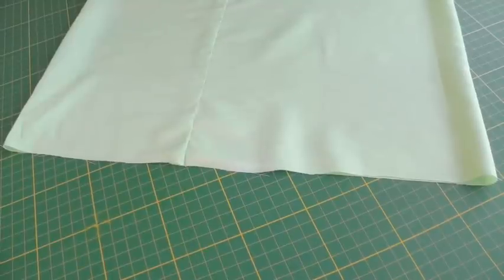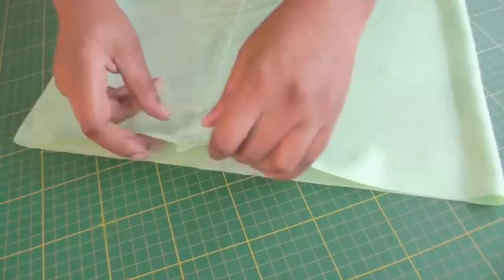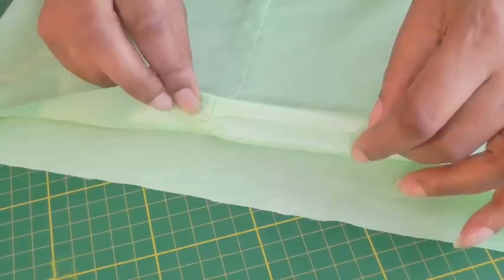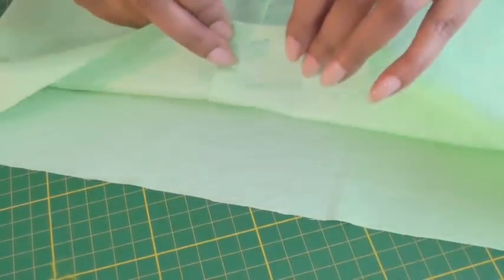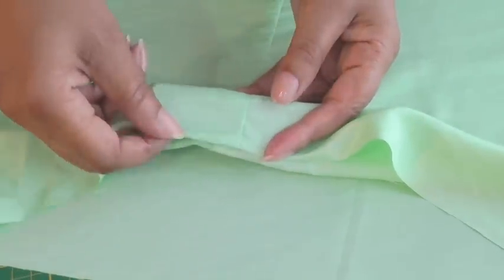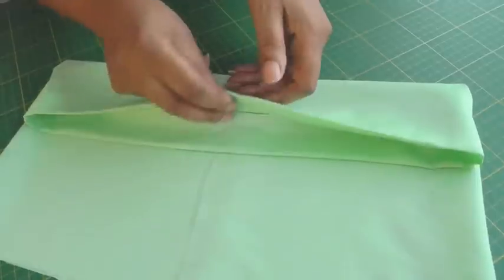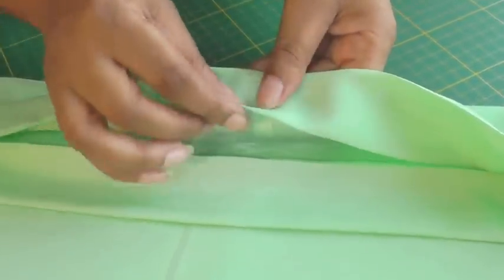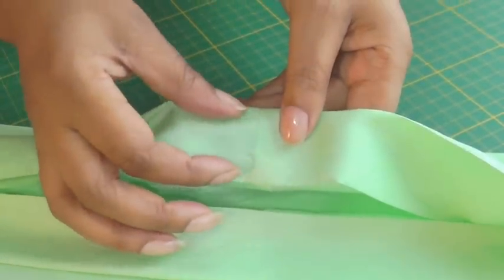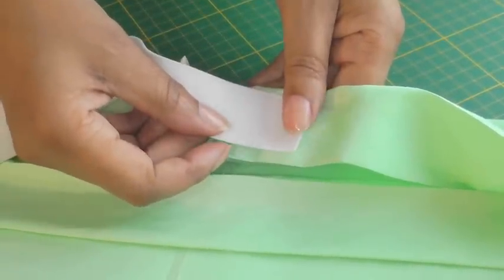The first thing we need to do is create the casing for the elastic. So you get the top edge of your waistline, you're going to press a fold of one centimetre — five-eighths of an inch — and then you're going to press another fold which will be the width of your elastic. The casing is now ready to be stitched; I'll just show you what it looks like once it's been pressed. So we've got the first fold and then the bigger fold which will fit the width of my elastic. I'll just put my elastic against it so you can see — it fits the width of my elastic.